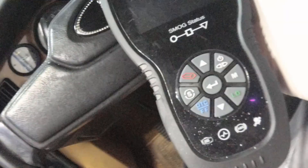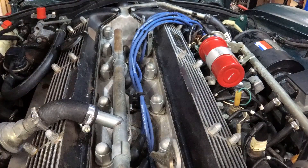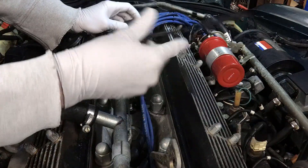So you got a Jag that won't start — where do you plug in the scan tool? Well, this is way before scan tools. You've got to do it old school. Nine times out of ten, the issues with Jags are spark. The quick and dirty test for whether or not you have spark is with one of these.